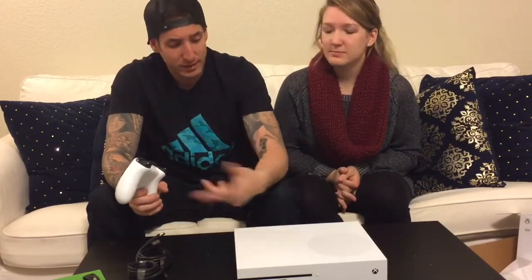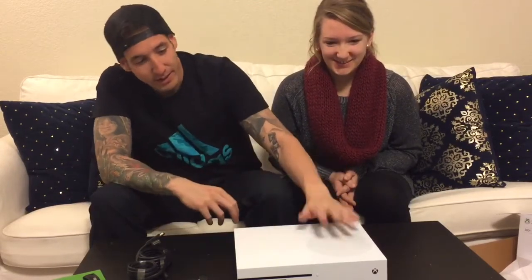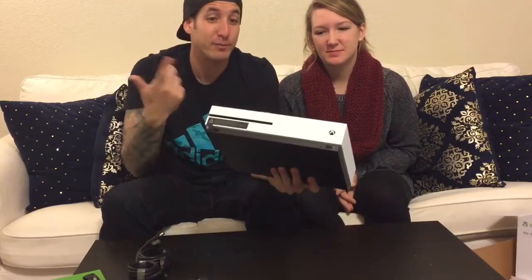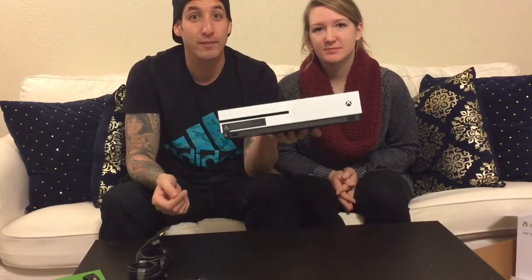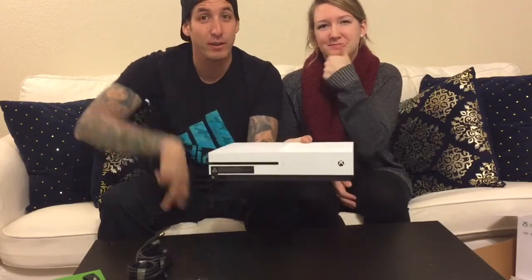We also got a free 4K movie, because these things are 4K, right? I think they are — let me know down in the comments if it is. I should probably know the specs before we purchased it, but our TV is not 4K so it doesn't really make a difference. Anyway guys, that's all we got for you in this video. Hope you enjoyed the first unboxing — the Xbox One. You guys have a great day and we'll see you on the next video. Peace!